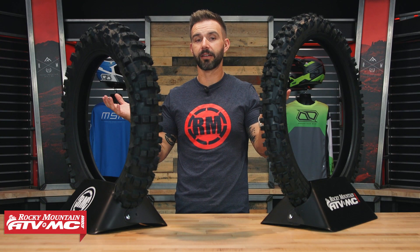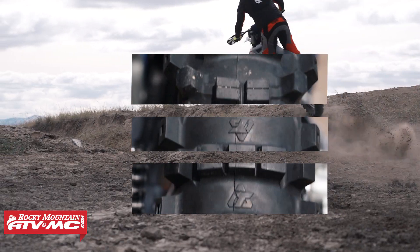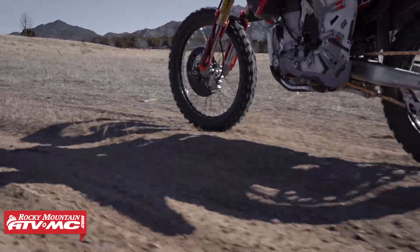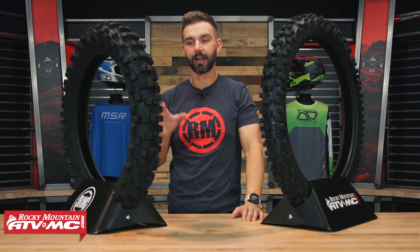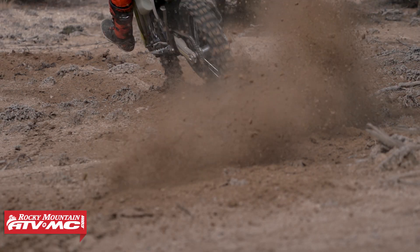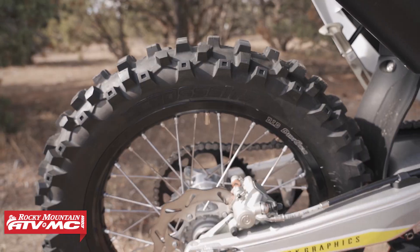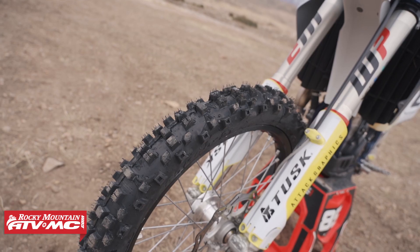We all know that dirt bike tires are not cheap, and we know a lot of riders when they put these on they want to get as much life out of them as possible — in some cases maybe a little too much. So we want to give you a good option that performs well and is not going to break the bank, so you can keep fresh tires on your dirt bike. I've spent a couple days on these myself — one day out in the desert with softer, loamier conditions and some good moisture in the dirt, and the other day it was hard pack, loose soil on top, a lot of rocks. For the price, you just can't beat it. It's a good all-around tire.